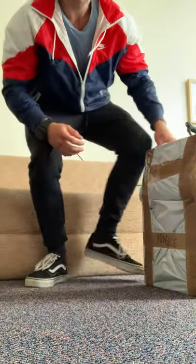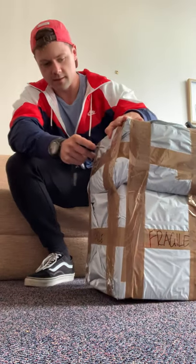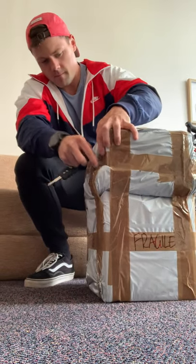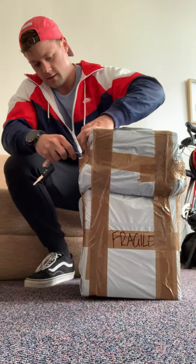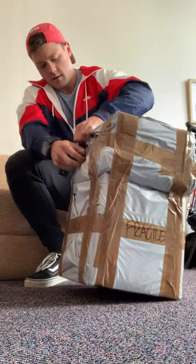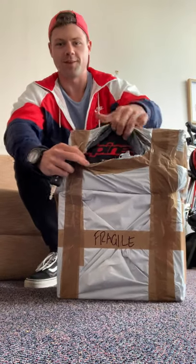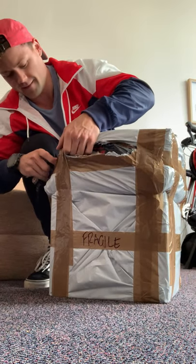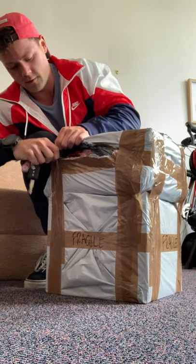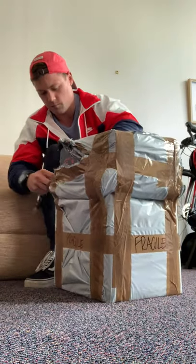I'm going to be opening up my racing gear, let's see what arrived in the mail. I really need scissors for this - that's all right, make it work, brute force.